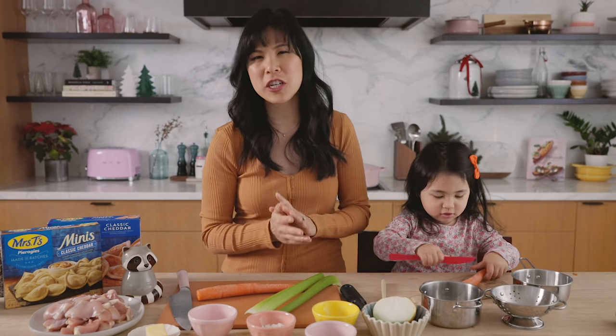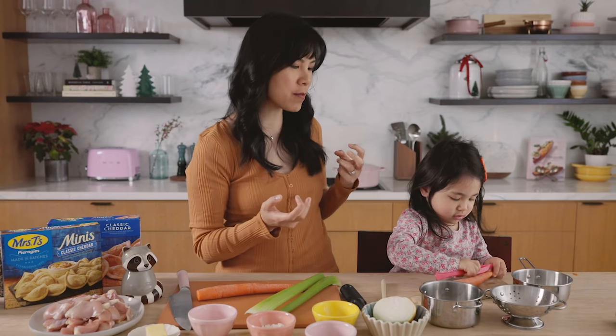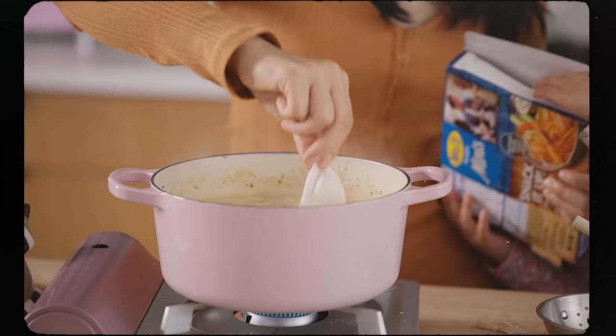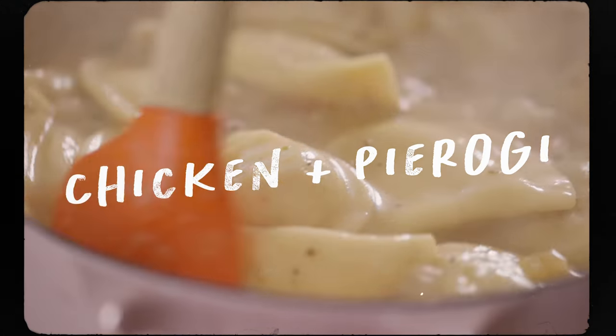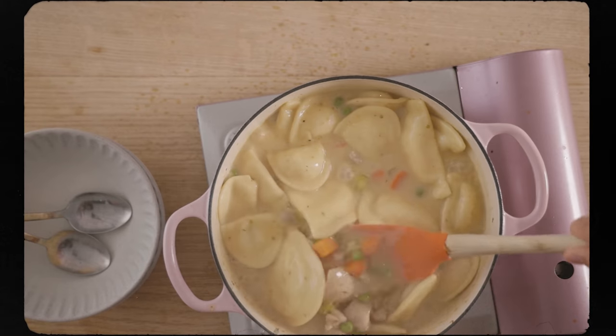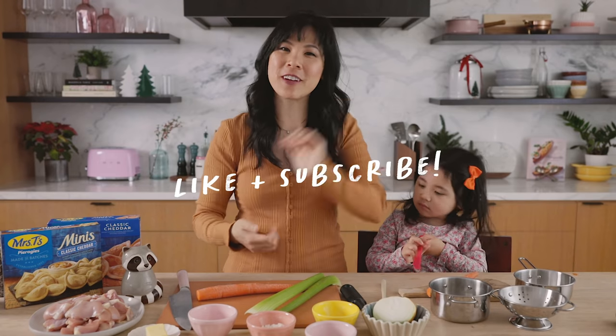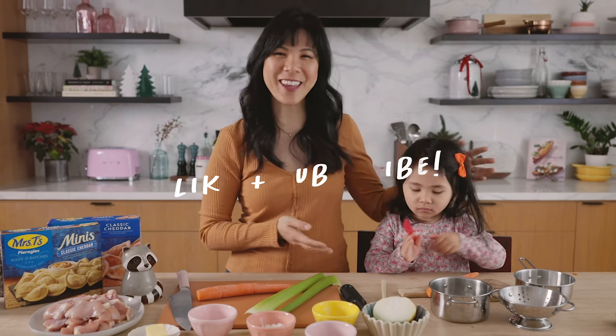Hey guys, the weather is getting chilly and we're craving something cozy and delicious. So today, Cece and I are going to be making chicken and pierogi dumpling soup using Mrs. T's pierogis. It's super easy, the kids love it, it's stick to your bones good. Crush that like button if you're excited to see Cece cook with me again.